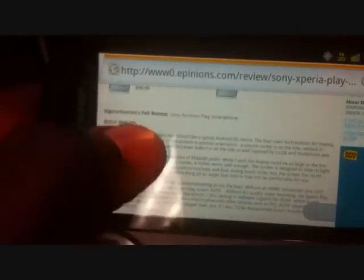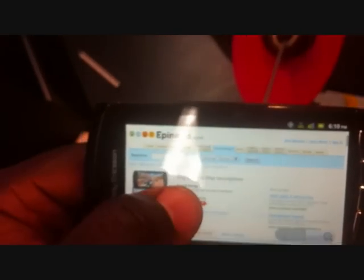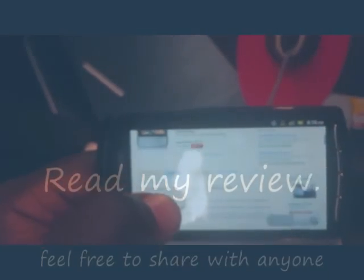Is the PlayStation phone worth playing with? That's the title of my review. Nobody saw it yet — if you're looking at my YouTube, you could be the first person to see my review. It's not a bad phone, it really isn't, but I really think we should wait for the PSP2 because a two-year contract, that's a lot.